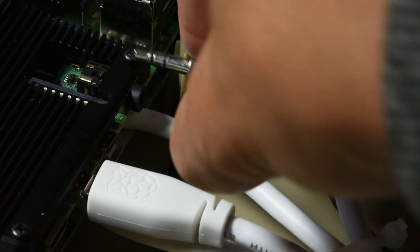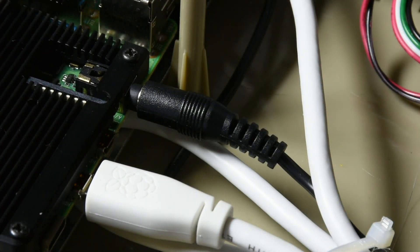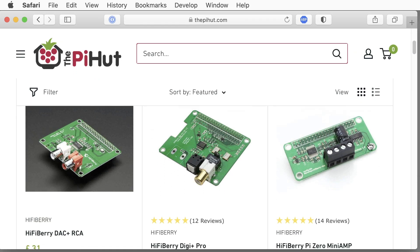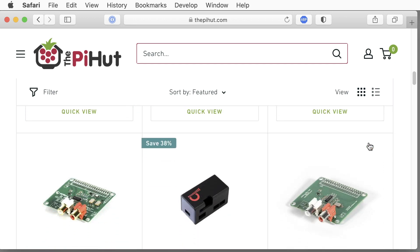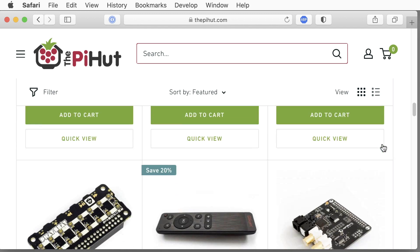While the audio output through the 3.5 millimeter audio jack works fine, the audio quality leaves much to be desired. There are dedicated audio shields available that enable your Pi to output high-quality sound, but there is no space in the case for such a shield since it would collide with the keyboard.